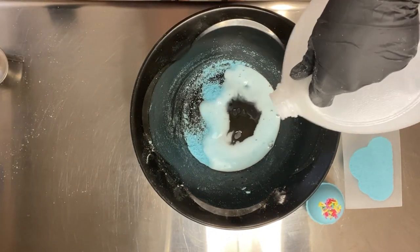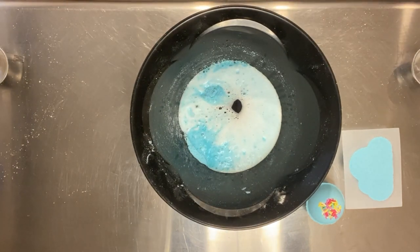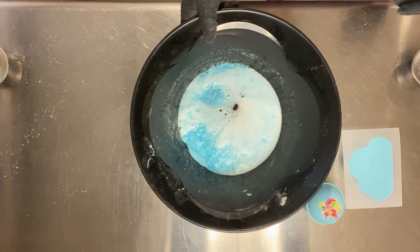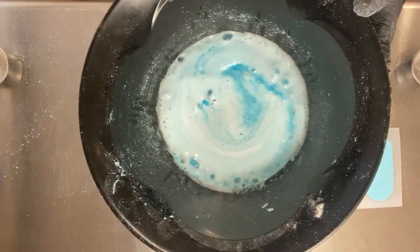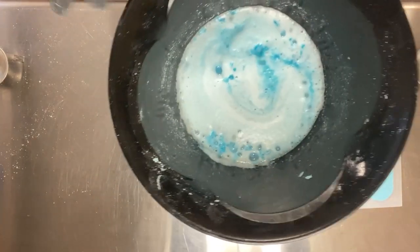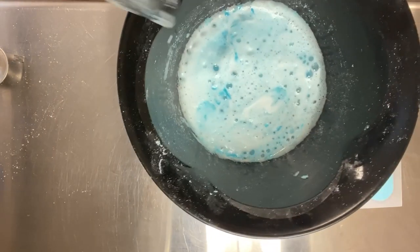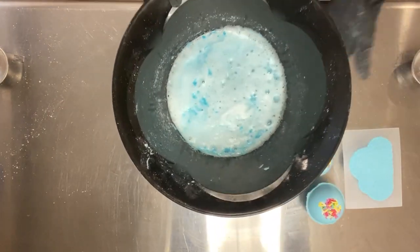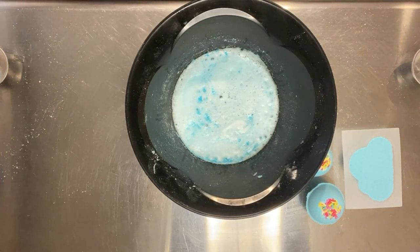Let's test it! We have some fizzing going on, but we also have some foaming. Even without a surfactant — no SLSA or milk powder in this — just that presence of the polysorbate 80 also makes it so we get some foaming action. That's kind of a nice additional bonus you get when you use an emulsifier like this.